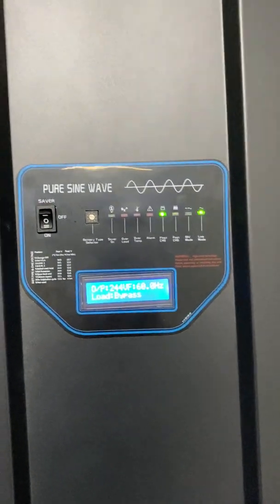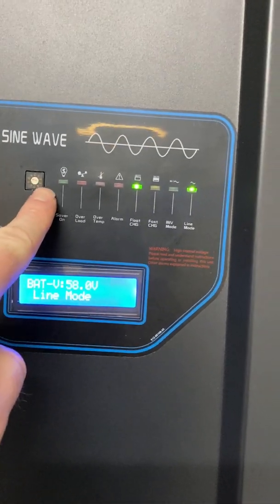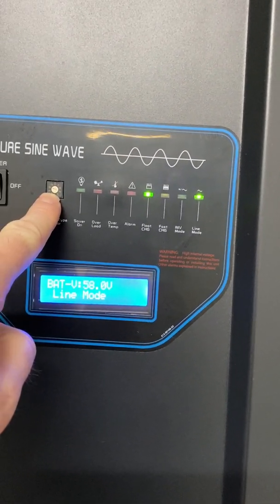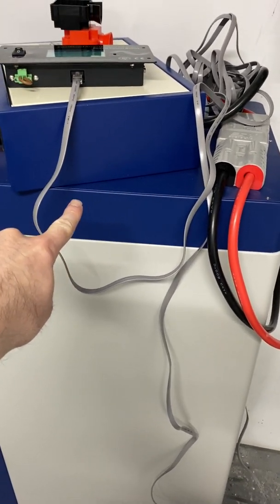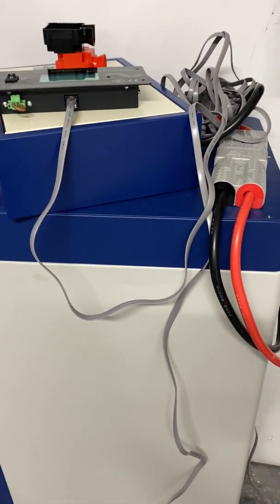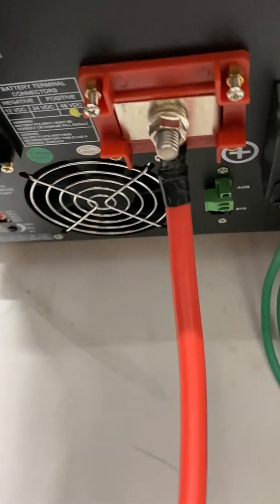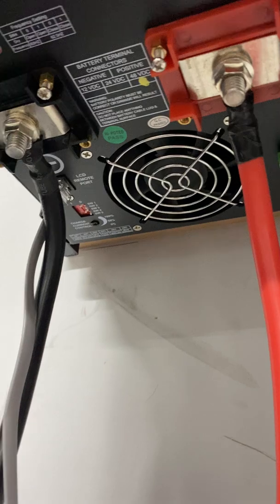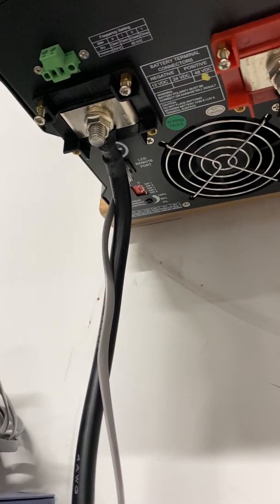Setup was a lot simpler than with the GrowWatt. I simply adjusted the knob to the three position — these are LiFePO4 lithium iron phosphate batteries — and then I just set the five dip switches at the bottom to the appropriate settings.